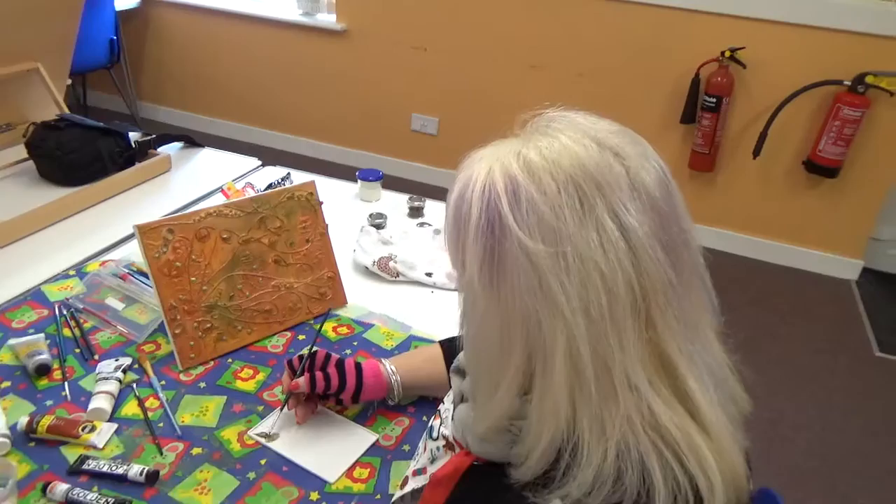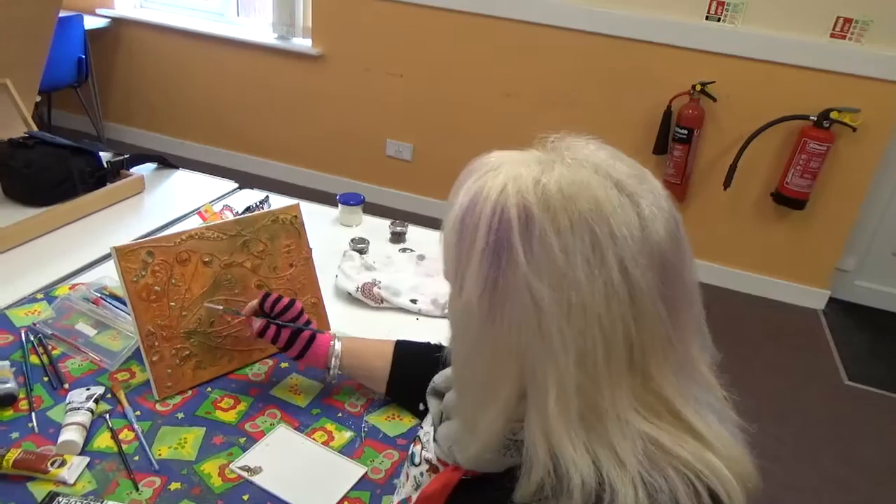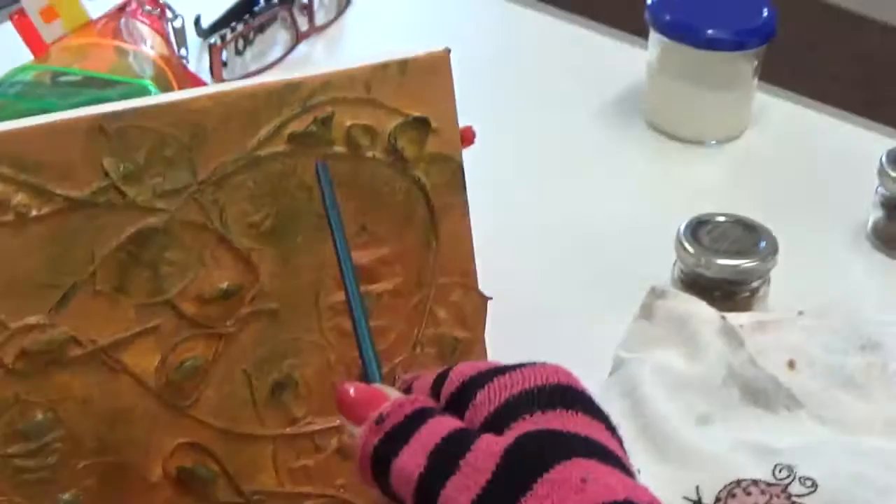Here we are folks — we've got Olive again at the art group and she's continuing on the painting from last week. I'll let her tell you a bit about what she's been up to. Hi everybody! I've added some more forms as you can see — they're beads, and these are shells.